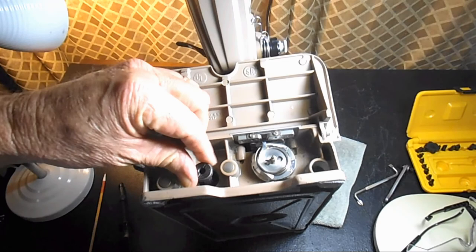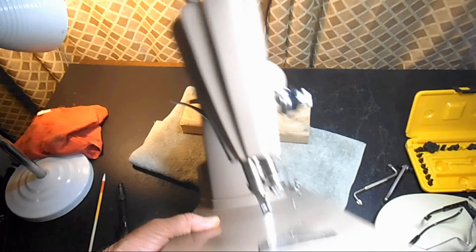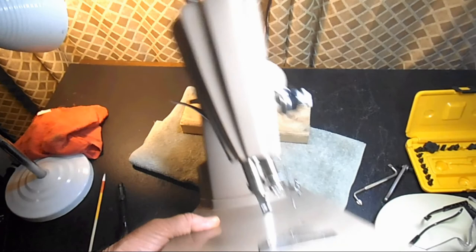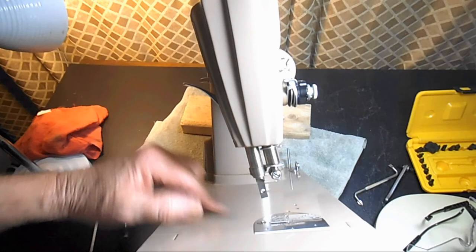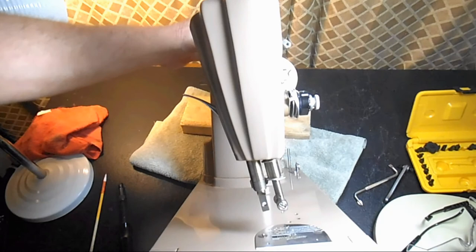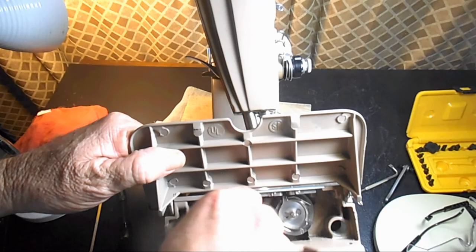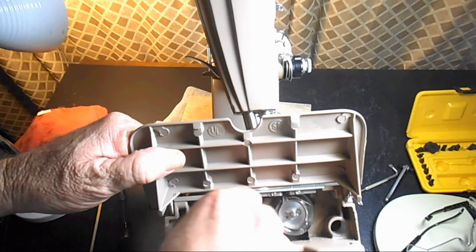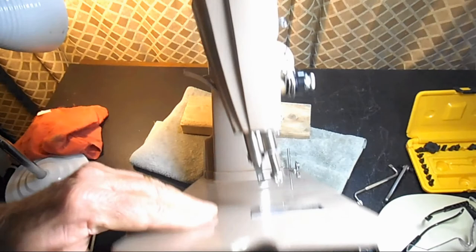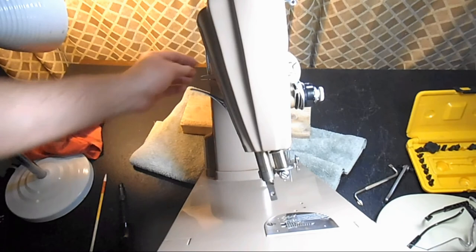The feed dog is still going to be moving but it's going to stay down below the needle plate. So I've got it thrown out or lowered — turned all the way counter-clockwise. Here's where the feed dog is, and you can see it's not coming up, it's not rising above the needle plate. But if I go back under here and turn it to the right — clockwise — and put it back in normal operating mode, then as I turn the hand wheel we should see that feed dog rise up. There it comes — right there. Normal operation.